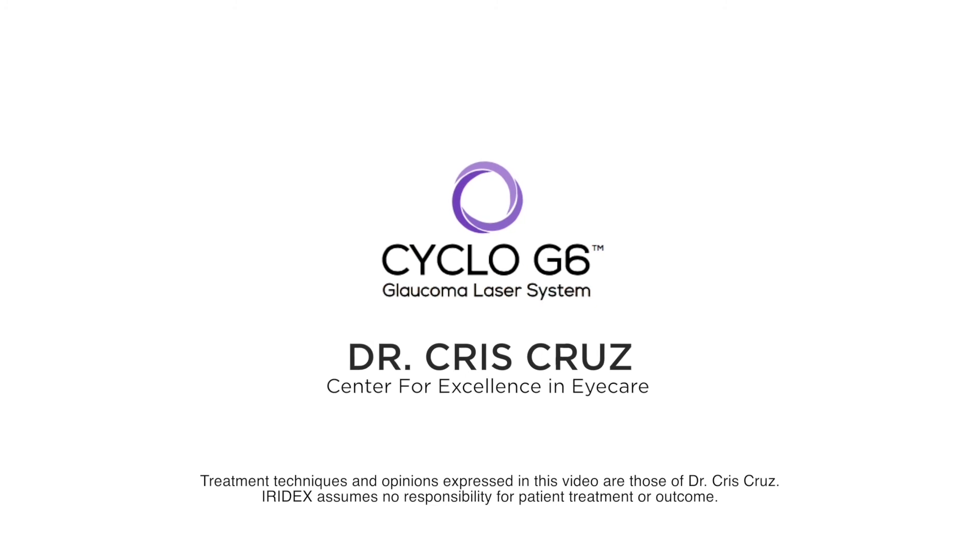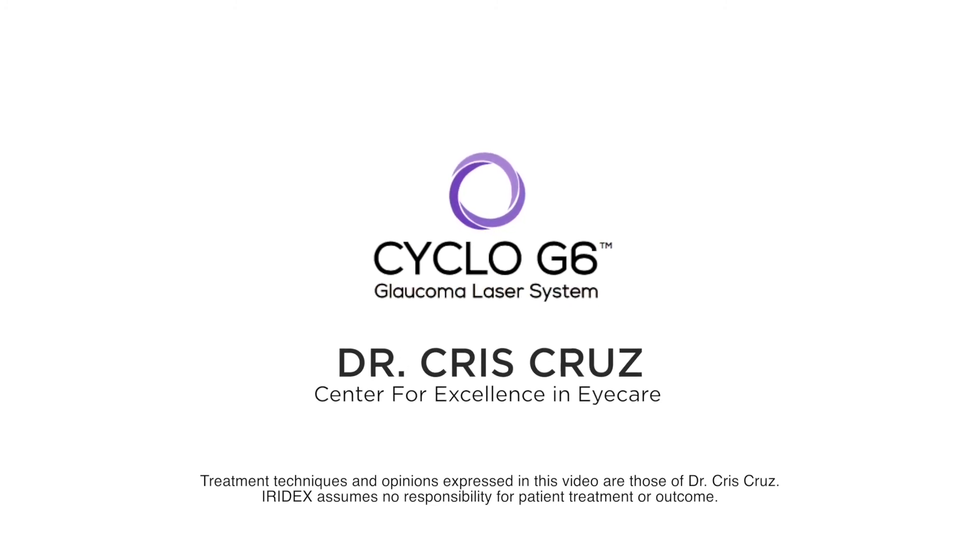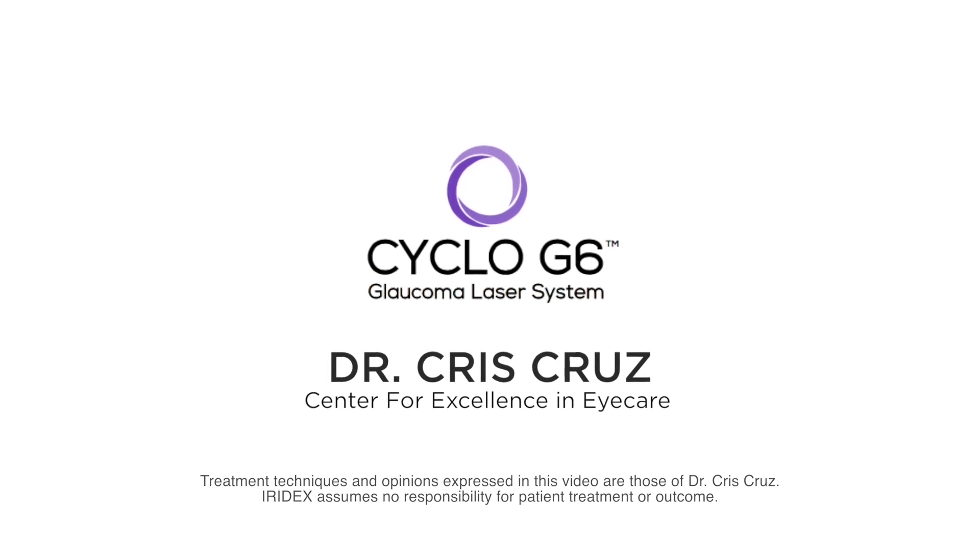I hope this video was helpful. Give Cyclo G6 a try. I hope you have a good experience with the MicroPulse laser and that it gives great benefits to your patients.